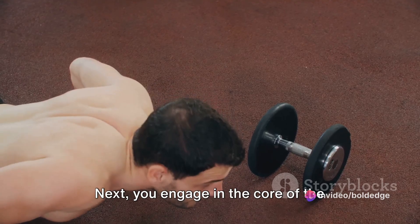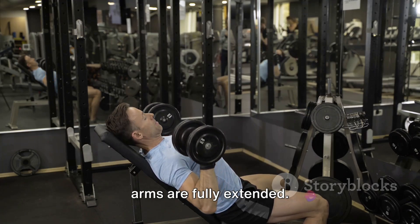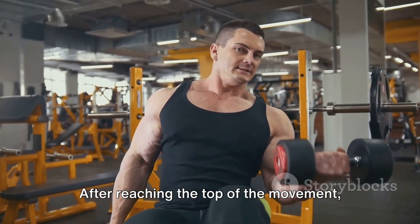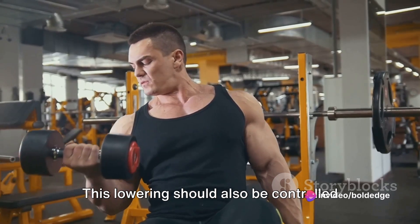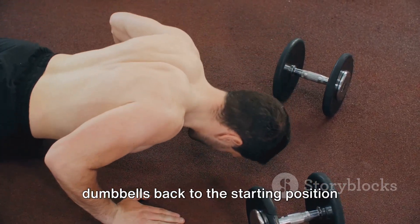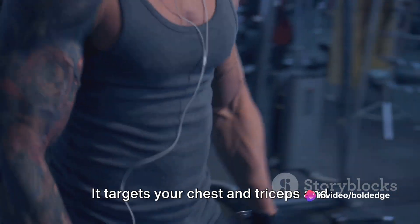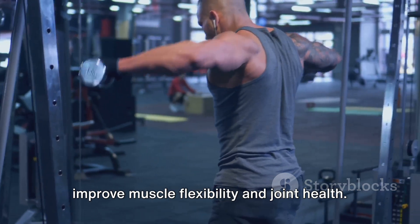Next, you engage in the core of the exercise — the pushing movement. Push the dumbbells upwards until your arms are fully extended. This upward push is done in a steady and controlled manner, ensuring that your muscles are engaged throughout the movement. After reaching the top, lower the dumbbells back to chest level in a controlled and steady manner, as it is just as important as the upward phase. The lowering phase not only returns the dumbbells to the starting position but also strengthens your muscles as you resist gravity.